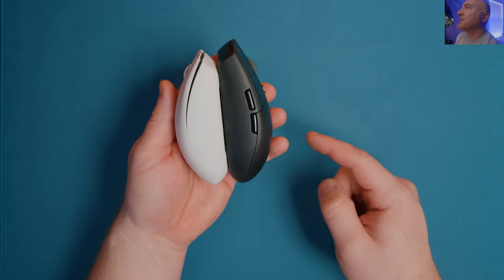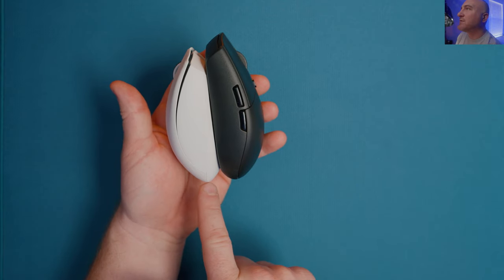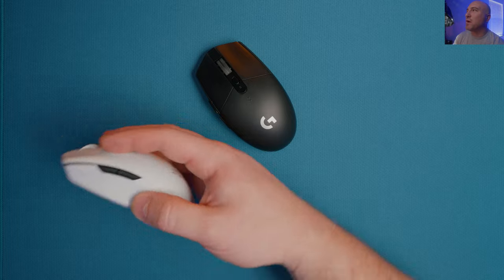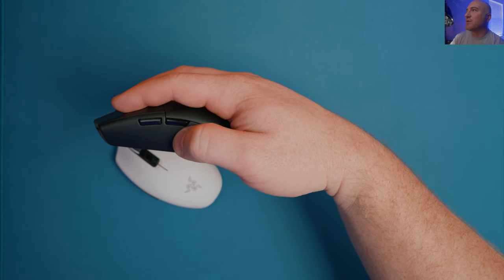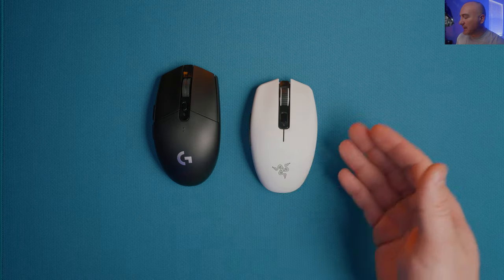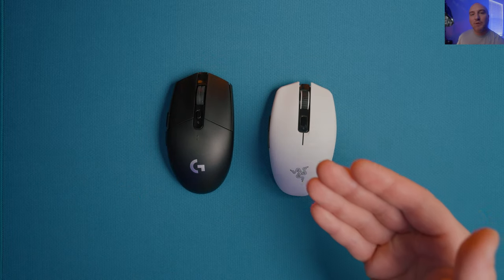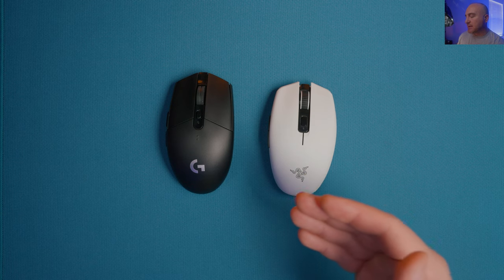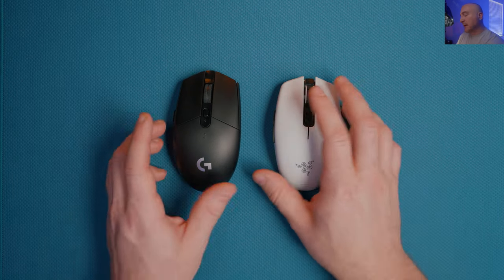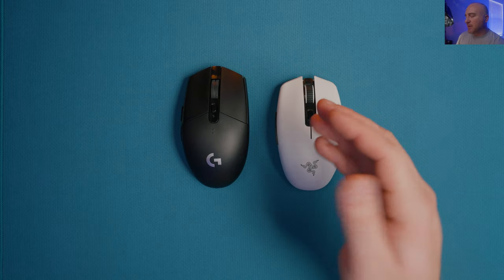The G305 has a way more aggressive curve so it feels much shorter in the hand even though the base may not look that much shorter. Honestly, my personal preference is I prefer the shape of the Orichi. In terms of performance, weight, balance, and what you get out of the package - the Orichi kind of takes the cake. You're looking at about a $10 price difference, but with that $10 you get better skates, better weight, and better clicks in my opinion.